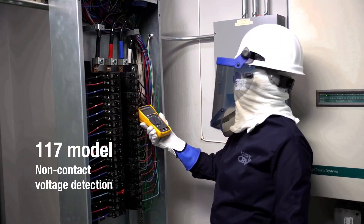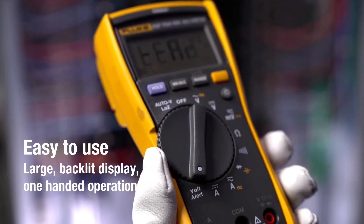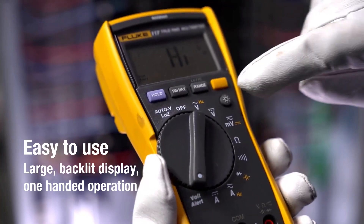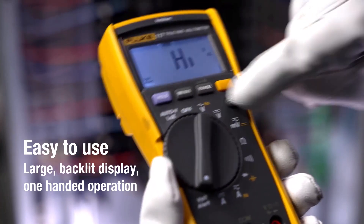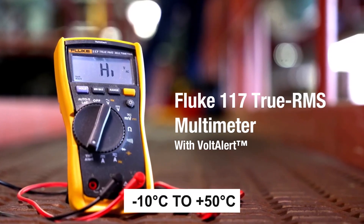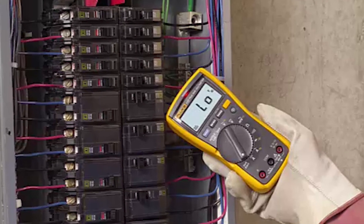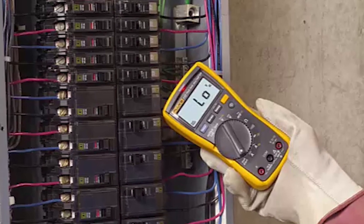It's good at preventing false readings even with tricky electrical situations. It also has a bright LED light for dark areas and can give accurate measurements on different types of loads. It works in temperatures from minus 10°C to plus 50°C and can last about 400 hours on one set of batteries if you don't use the bright light.